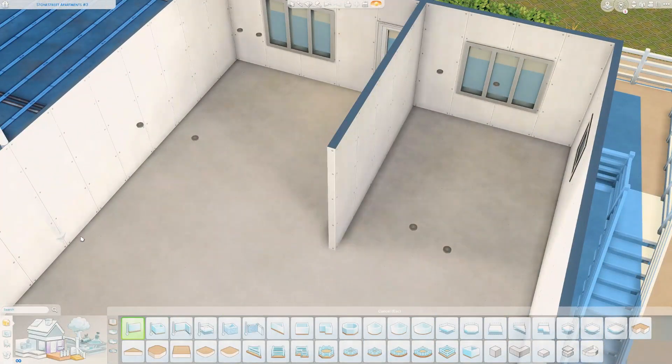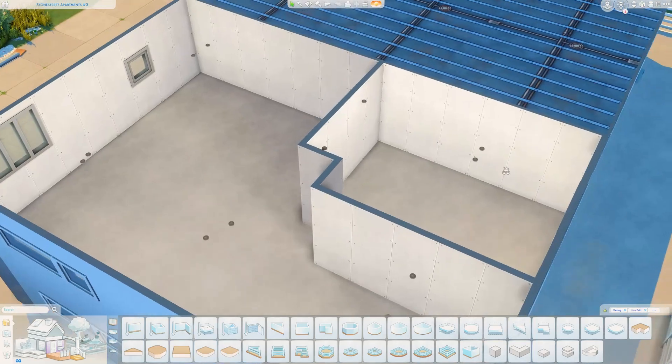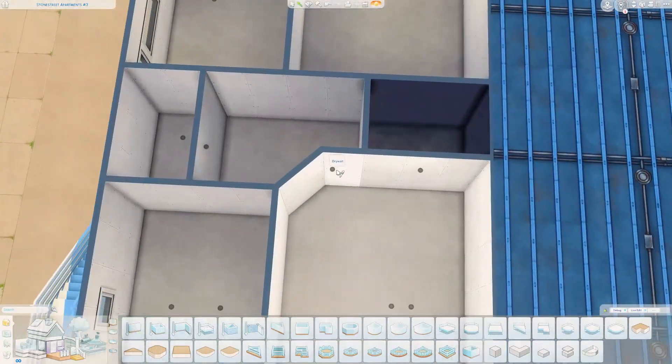Hey guys, it is Ms. Simrino. If you are returning to the channel, welcome back. And if you're brand new, I am very excited that you decided to join me here today for another apartment renovation.